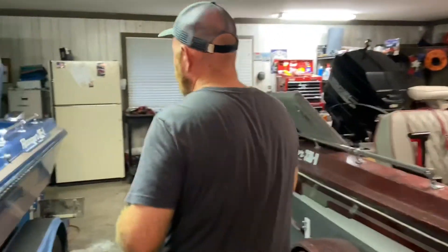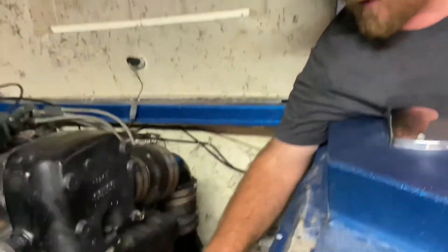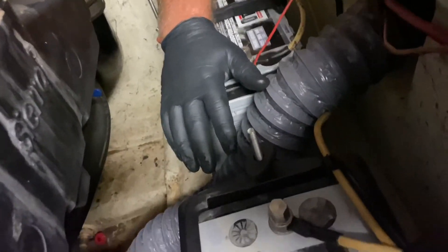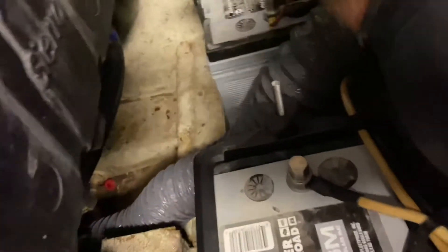You want to make sure you've got a circuit breaker and that it's the correct amperage for your trolling motor. On my boat, I mounted two batteries and connected them in series for 24 volt. Then the 70 amp circuit breaker I mounted right here in the position where the old one was.